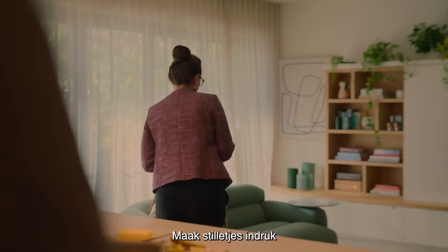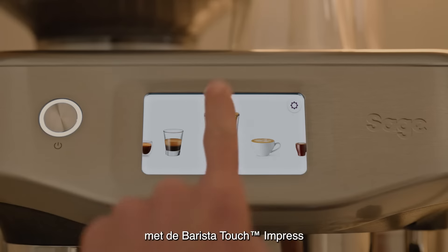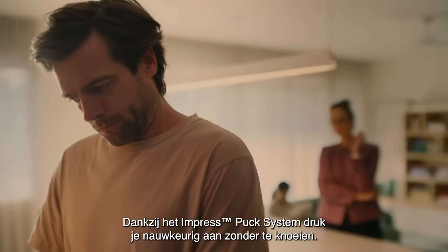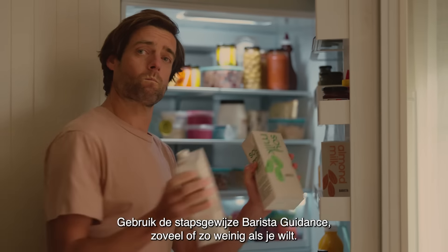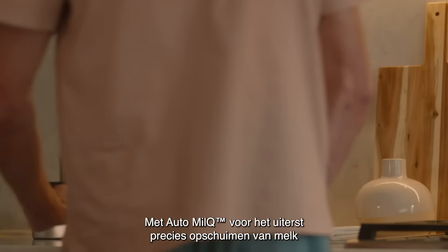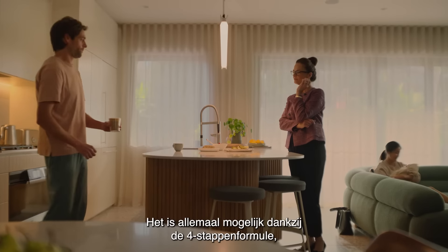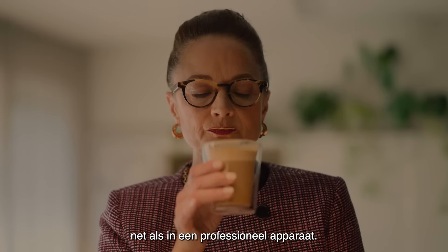You're a touch away from impressing with the Barista Touch Impress. It has the Impress Puck System, giving you a precise, mess-free tamp, step-by-step barista guidance which assists you as much as you like, and auto milk which can precisely texture dairy as well as oat, almond, and soy milk. It's all thanks to the four keys formula — just like a professional cafe machine.